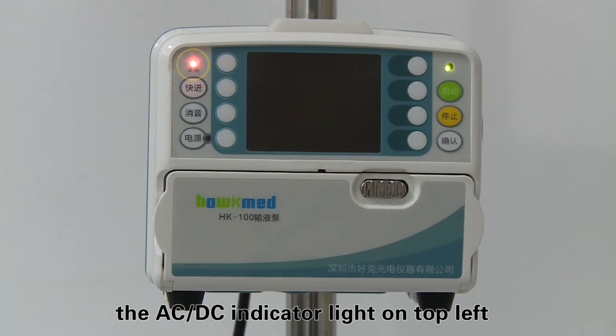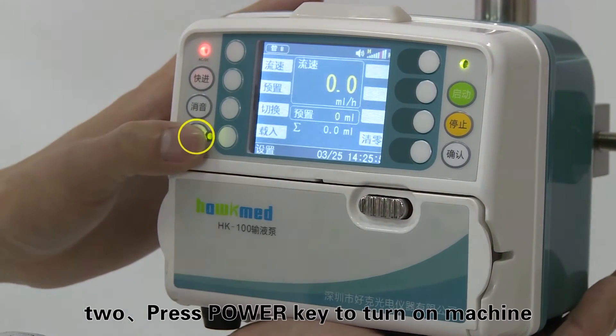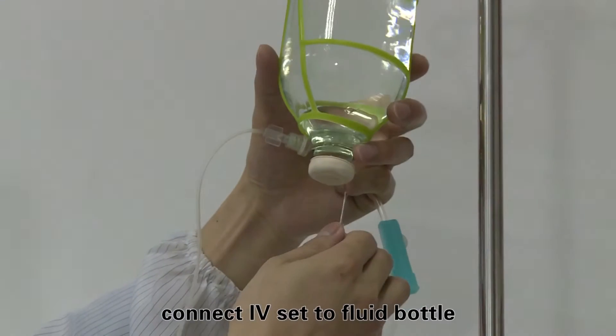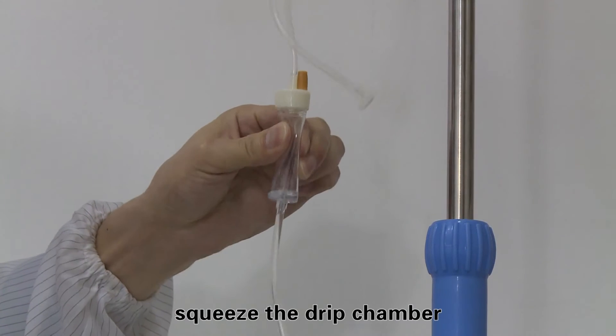The AC/DC indicator light on the top left of the machine will turn on. Step two: press the power key to turn on the machine. Step three: close the flow clip, connect the IV set to the fluid bottle, and insert the intake pipe. Squeeze the drip chamber to fill it with half of liquid.